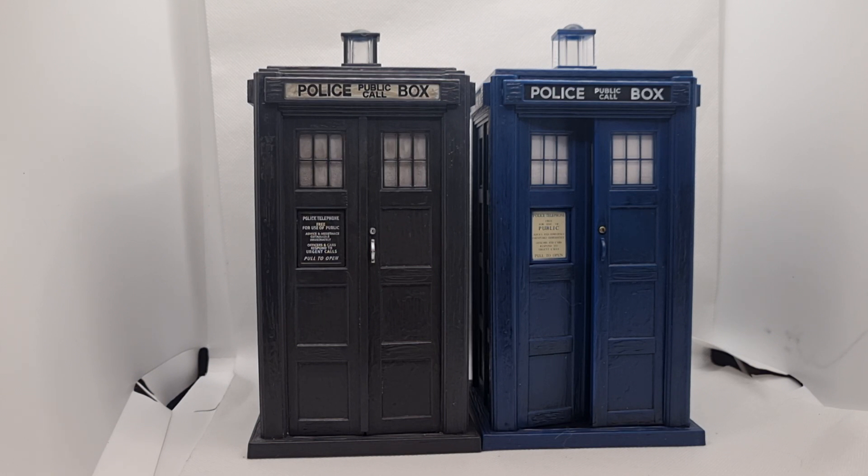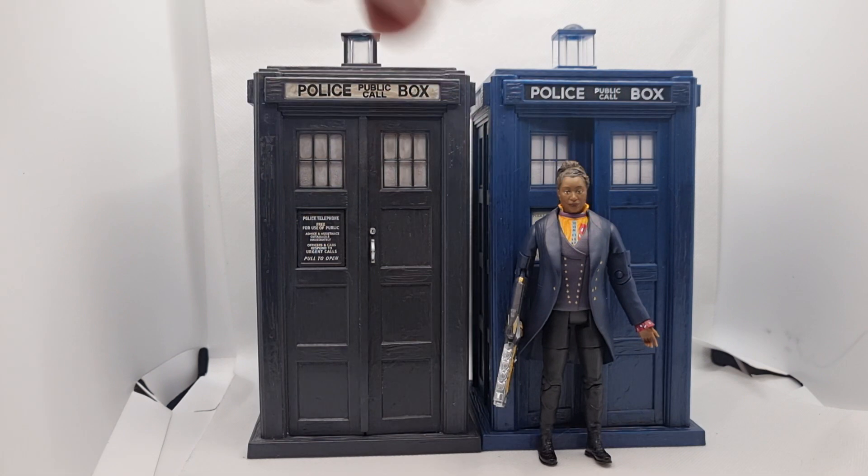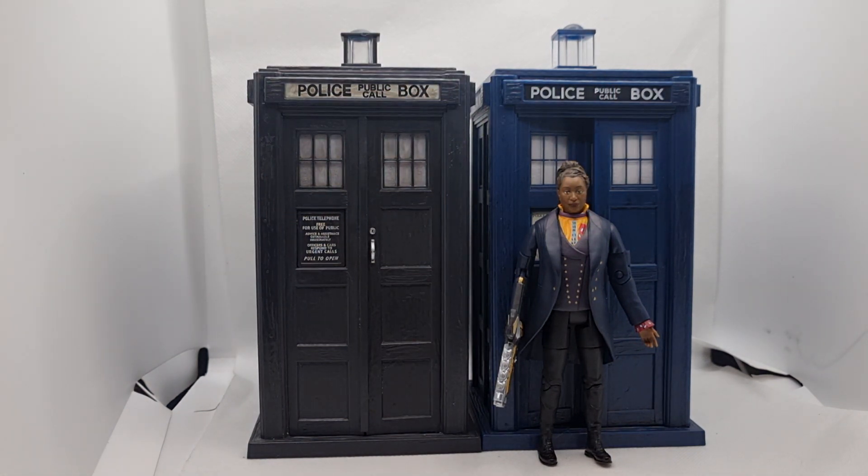One thing in his video — Al Dewar said a variant down the line will be the Fugitive Doctor with glasses. I'm not sure if I need another one. I wonder if that means she would come with another figure, or a Judoon, or another TARDIS — and whether that version will be electronic.